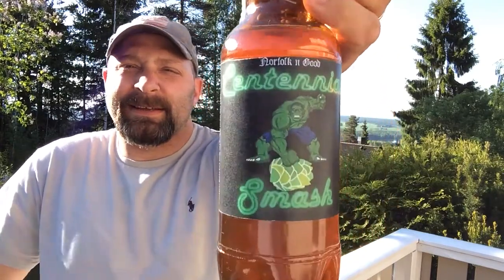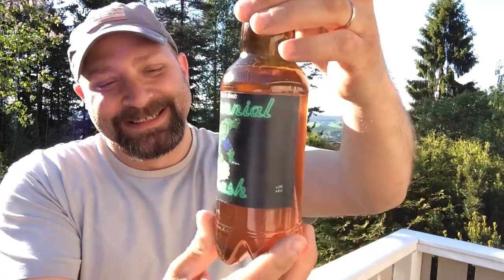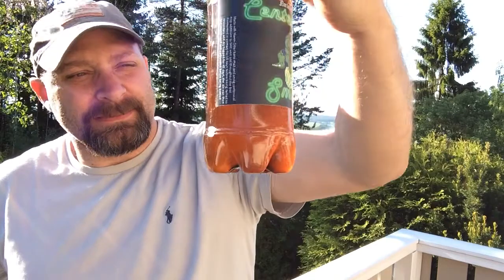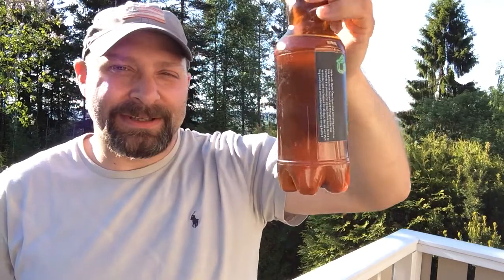Time for another beer review. Today I'm doing the Centennial Smash, very similar recipe to mine. This one is from Norfolk and Good. As you can see, it's a little low in the bottle — already feeling a little cheated, just kidding. There's quite a bit of sediment in there; this is probably one of the last bottles he was able to get. Anyways, let's get it in the glass.